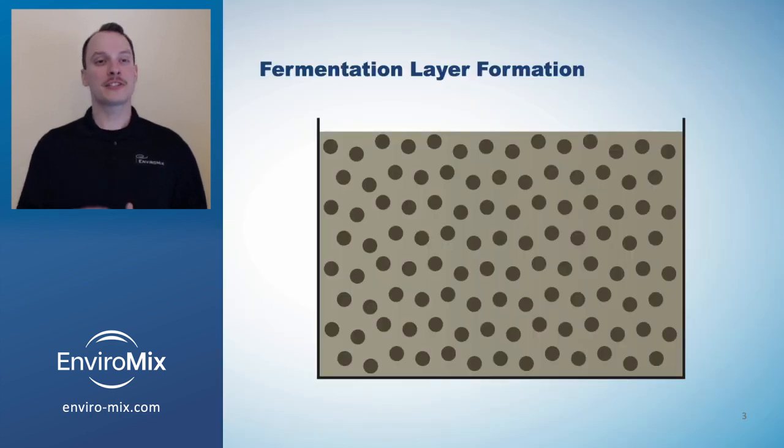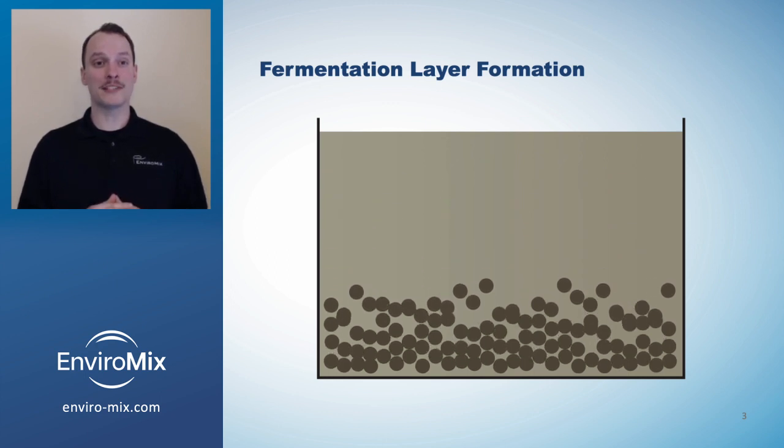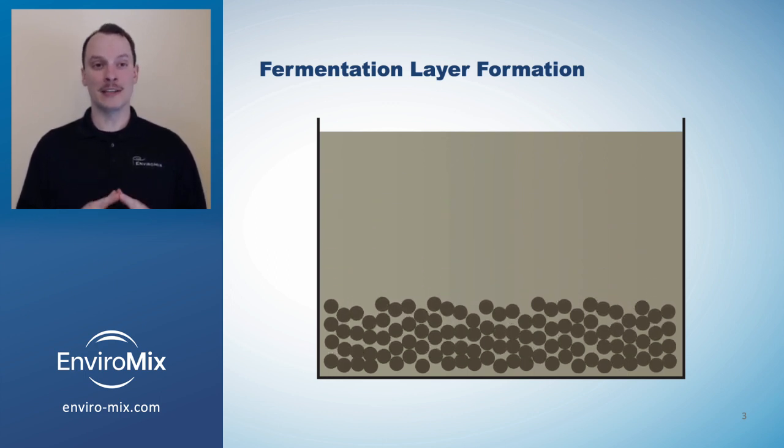As we discussed in the last video, facilities can create a fermentation blanket in their anaerobic process by mixing intermittently. But what we didn't discuss are any of the details about the mixing strategy. For example, how should a facility cycle mixing on and off? And is there a way to mix that maximizes the fermentation without sacrificing the EBPR? This is where Biomix DC comes in.